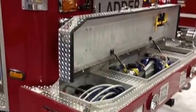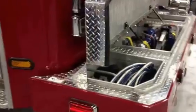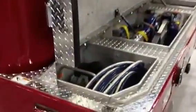We are at FDIC 2013 and wanted to show you an option for a front bumper for your apparatus. This is actually on an E1 100-foot platform — quite a truck — but this is really a neat option for the front bumper.